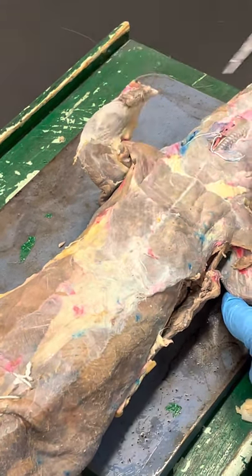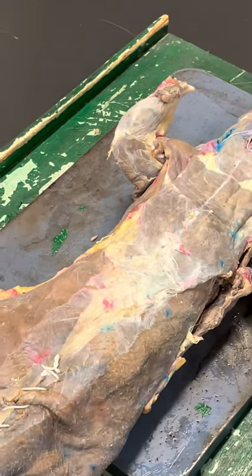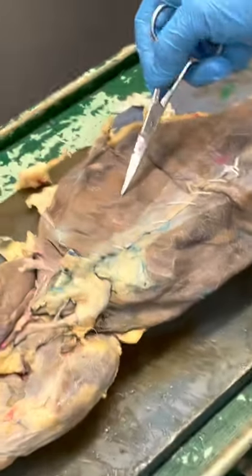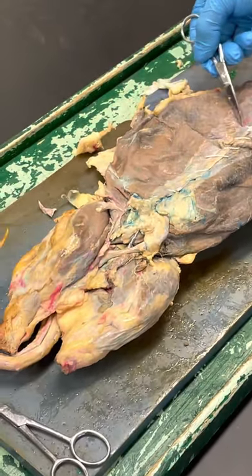They have a biceps brachii, but it's super small because it's not something they use, so I won't bother with that. Then this is your external oblique, and this is their rectus abdominis, just like ours.